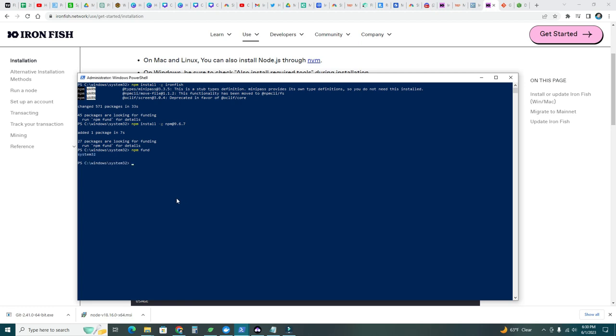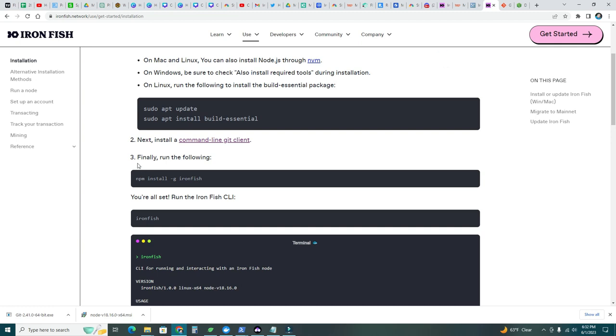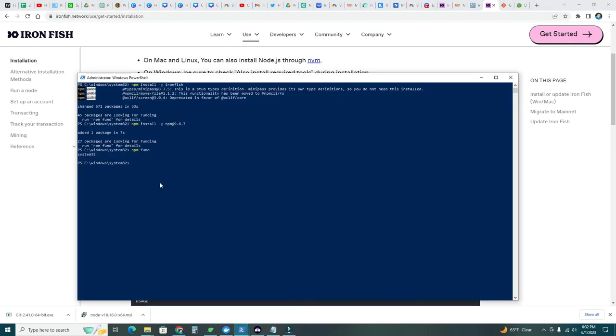We're done there. Now, as it says, 'you're all set — run the Iron Fish CLI.' So let's go back to PowerShell and type ironfish. It's running — we can see the blocks and commands.